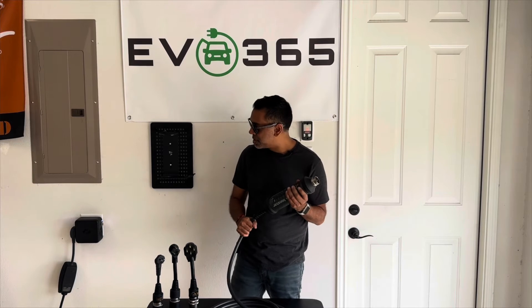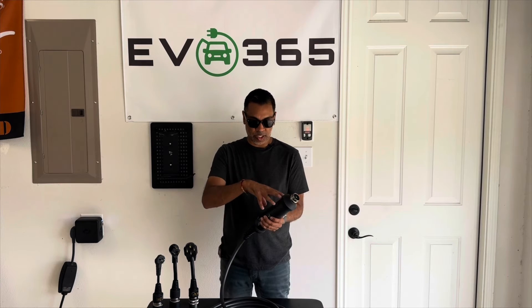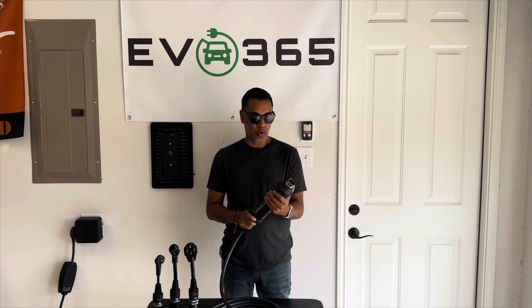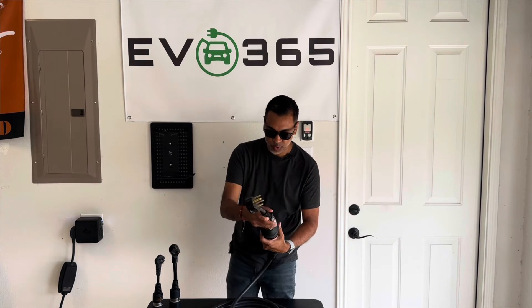Most vehicles — even Rivians and Teslas — produce their own mobile connectors, but a lot of them aren't coming with them anymore. So if you're going to buy one aftermarket anyway, I suggest looking at this one, because it offers so much flexibility and is even more robust and secure for outdoor use than those units are. So let's go ahead and get this one plugged in.